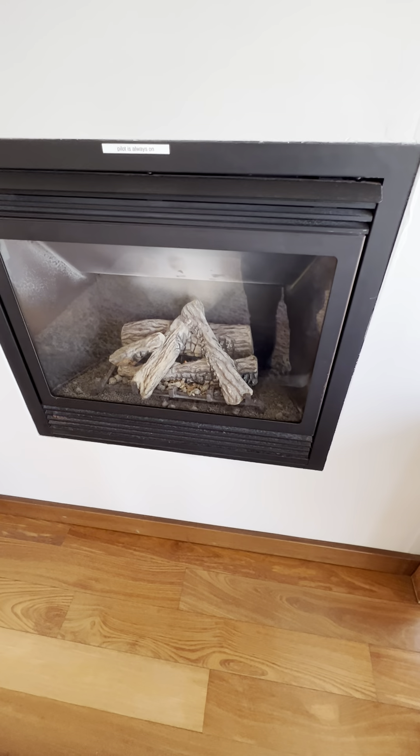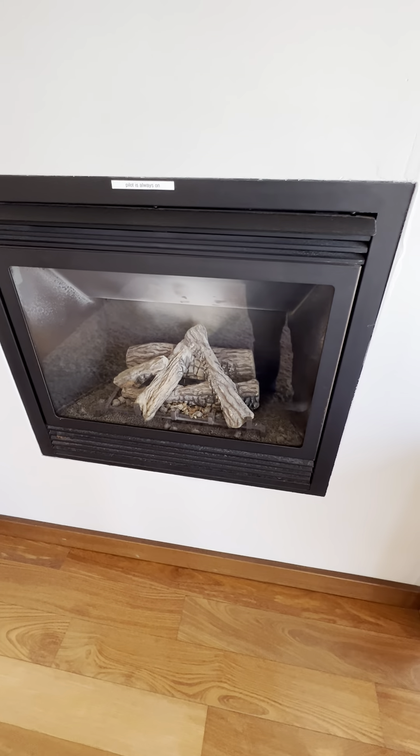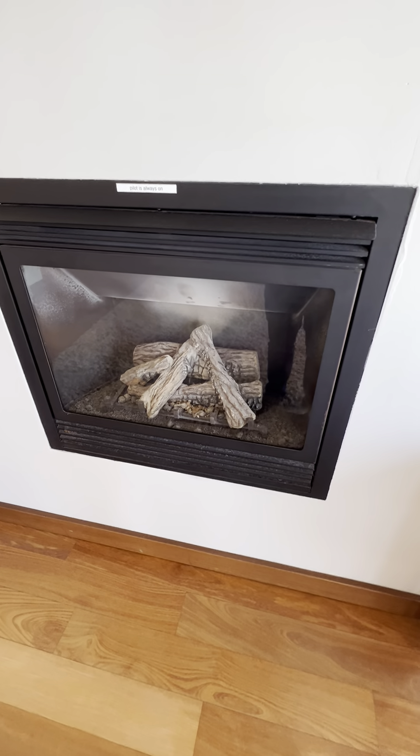If you guys have any questions or need assistance with your fireplace, give us a call at Blue Water Vacation Homes and we'll come down and assist you.